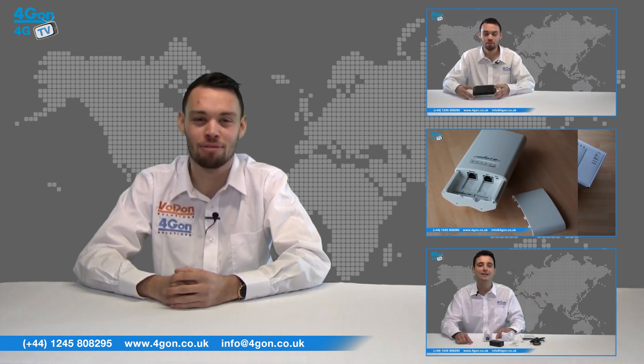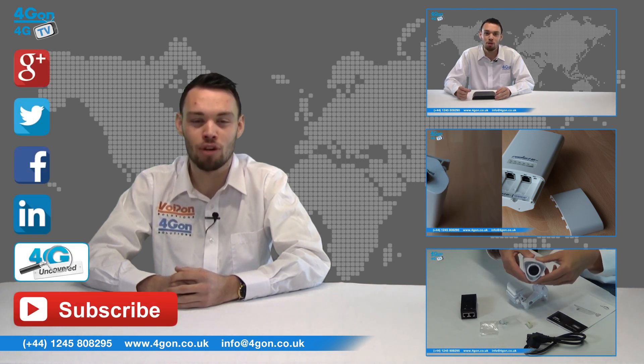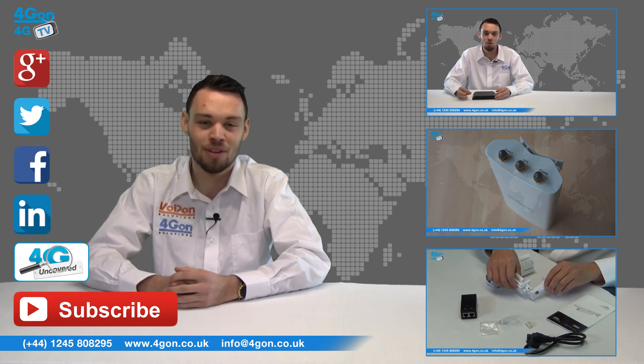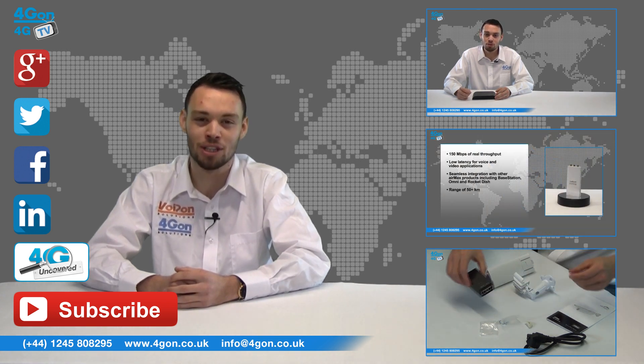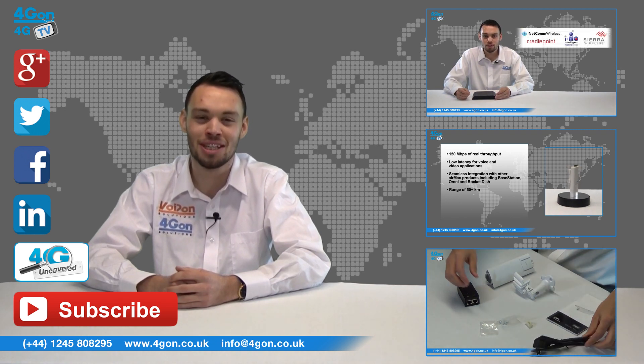Give us a call with any questions you have and our team will be happy to help. Don't forget to like this video and subscribe to our channel, and if you want more information on this product and many others visit 4G Uncovered or follow us on our social media channels. Thanks for watching and we'll see you next time on 4G TV.